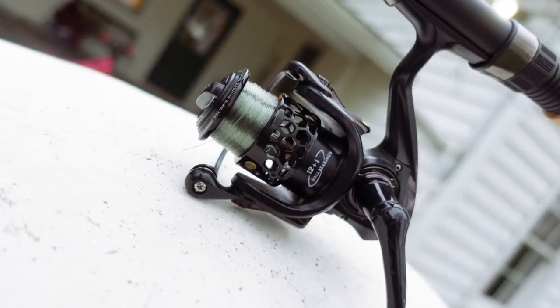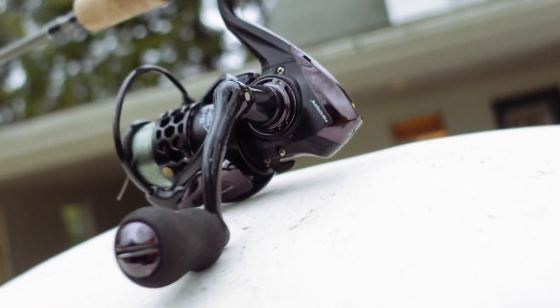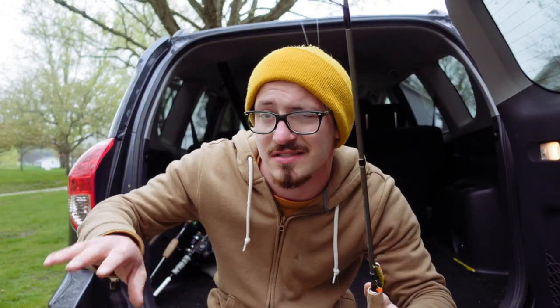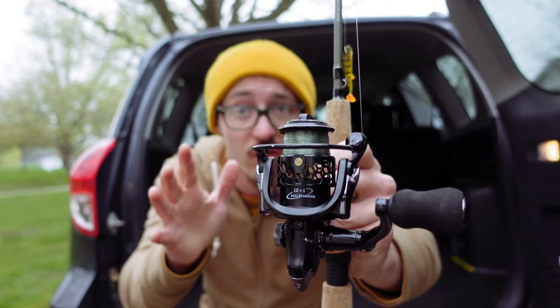I found a cheap little spinning reel on Amazon that actually is really awesome. This is what I'm talking about right here. This little reel is by a company called Fish Drops. Honestly, I've never heard of this company before, and the name Fish Drops sounds kinda like fish droppings, which is not a good look for a company at all. But nevertheless, they do make this little spinning reel right here. This is the size 1000 — they have a couple different sizes that vary in price range, but this one retails for $28 on Amazon.